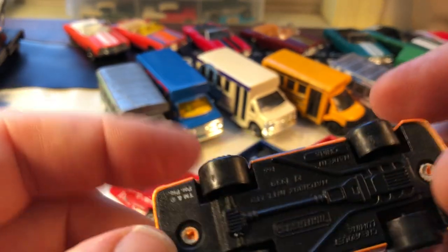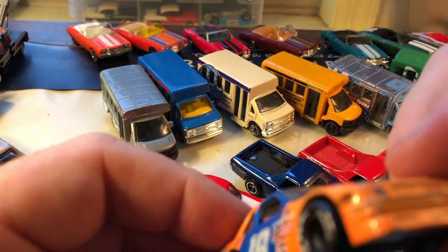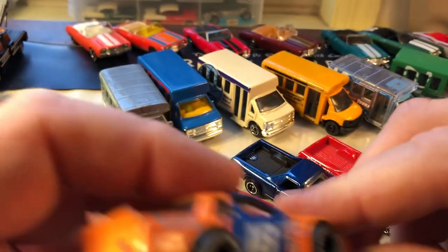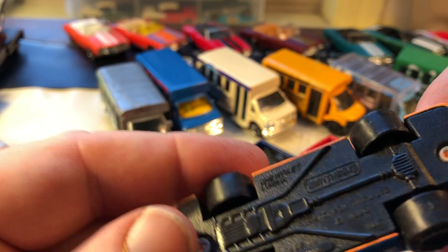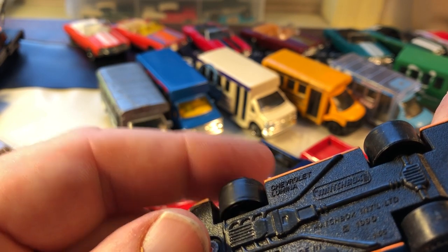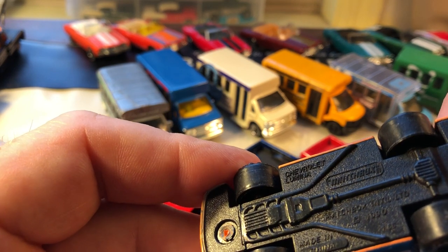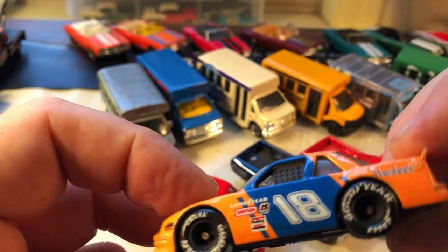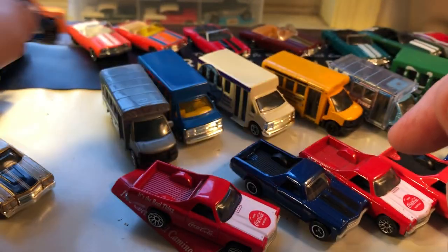This is also a Matchbox casting — this is the Hardee's Lumina Stocker. I think the livery is pretty much what was raced way back when. Luminas were raced in the late 80s or early to mid 90s. I can't quite remember. This might have been a Happy Meal item for kids at Hardee's, but not sure — maybe someone else could let me know.